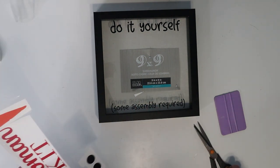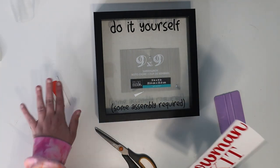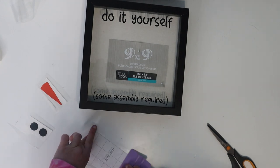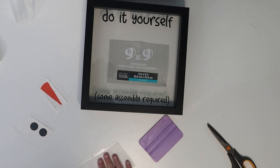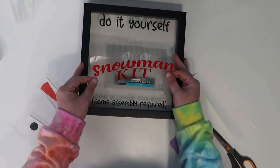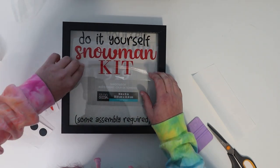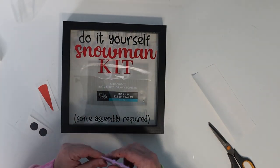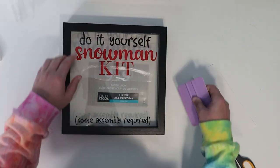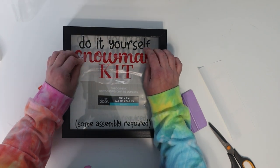Now that those portions are on, we move to 'Snowman Kit,' which will go just under 'Do It Yourself.' I flip it over, burnish from the back, then peel it from the backing. I'm lining it up where I want it to go, but I got a little bit of a wrinkle in the placement. I'll go ahead and burnish down 'Snowman,' and then fix the 'Kit' portion where I made a mistake — it's gone down too wrinkly and it's going to bug me.